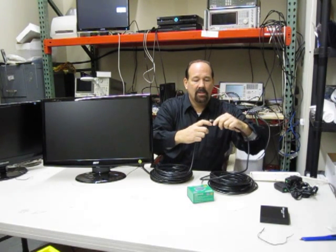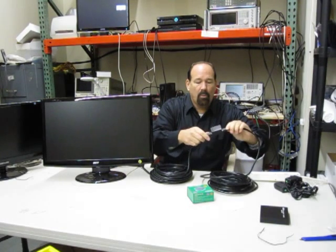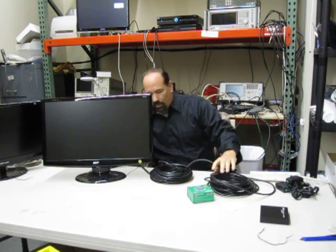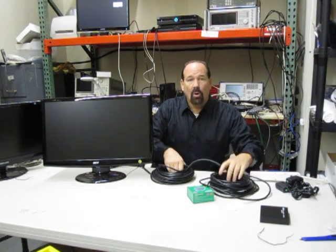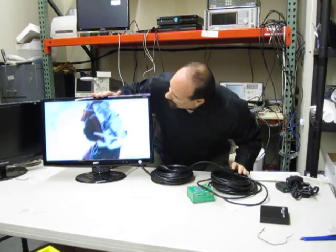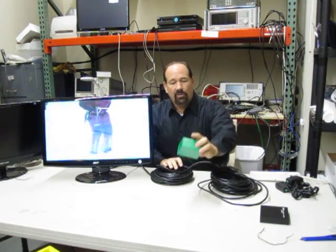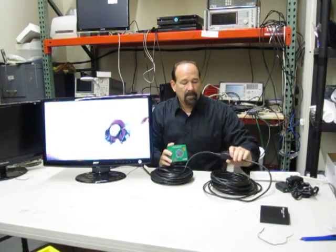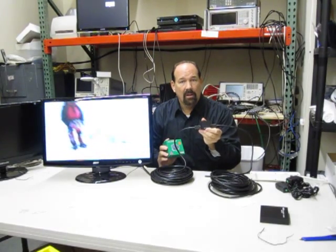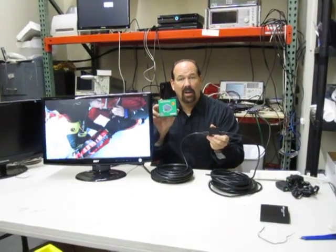It's going to send a 1080p signal, 1.3 — there we go, we're good over here. It's going to go over 100 feet. And there it is. Look at that. So just with this little device here, we're able to send the signal — 1080p, 1.3b — over 100 feet at AV Demand. Check it out.